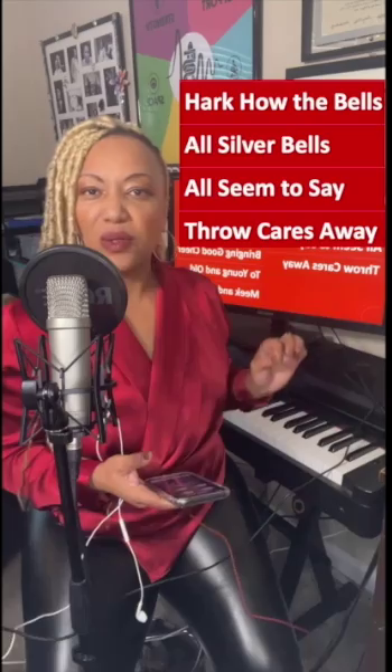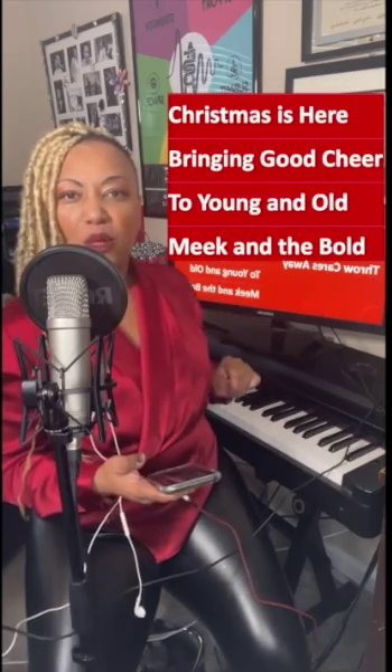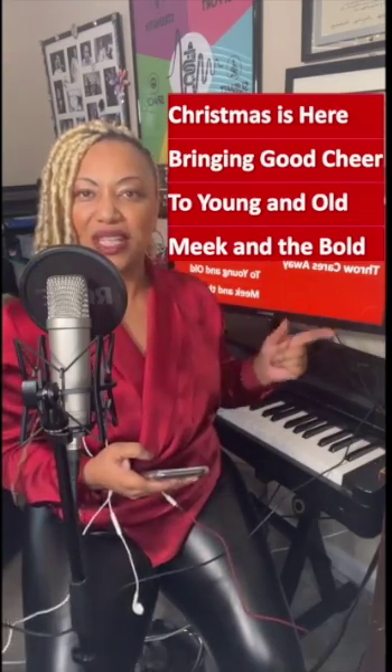Let's try it. Hark how the bells, sweet silver bells, all seem to say, throw cares away. Your turn. Next — Christmas is here, bringing a cheer, too young and old, meek and the bold. I hope you can see this and it's real helpful.